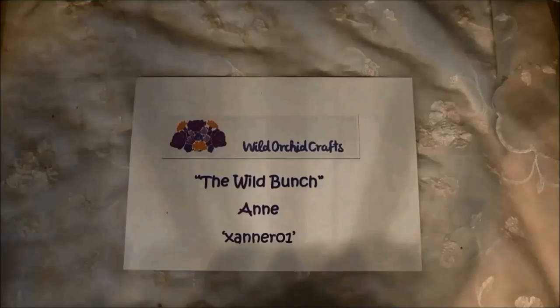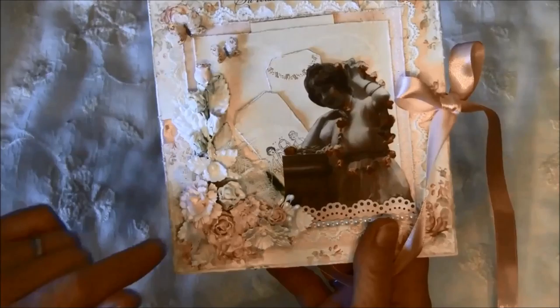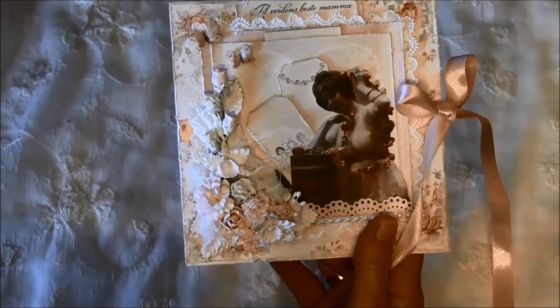I made a card to go together with a memo board that I showed in the last Wild Orchid Crafts video, so I used pretty much the same elements here on this card, and I also made a cluster of flowers on the front.